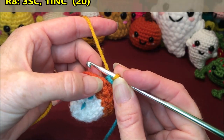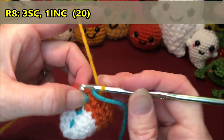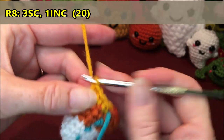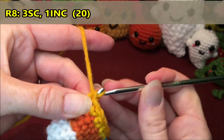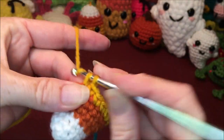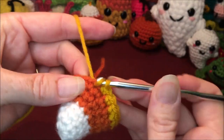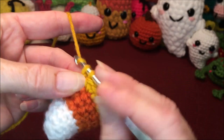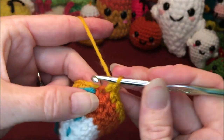For row 8 you are going to do three single crochets and then an increase, and repeat that all the way around for a total of 20. So single crochet 1, 2, 3, increase 4 and 5. Repeat: 6, 7, 8, increase 9 and 10. Again: 11, 12, 13, increase 14 and 15. Again: 16, 17, 18, increase 19 and 20.